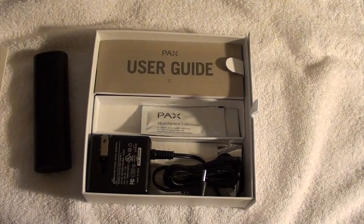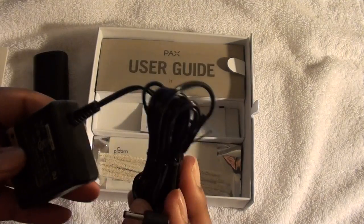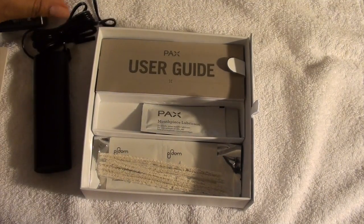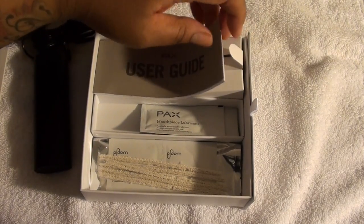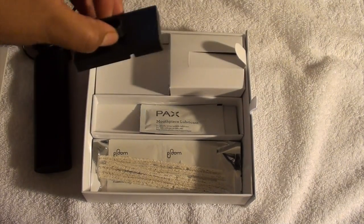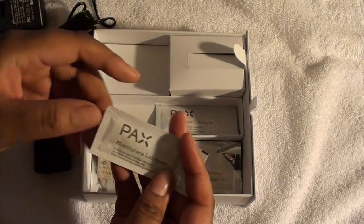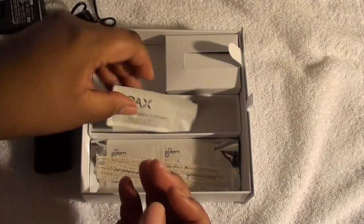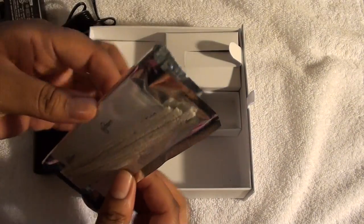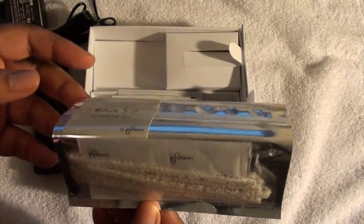I have my receipt here and as you can see, that was the price. You have the charger. If you hear music in the background, it's because my family loves to sing and everyone is singing right now. User guide. This is your stand to charge it. Then you have the mouthpiece lubricant that comes with it — you have two of those. Then you have cleaning material. Like I said, they are serious about cleaning, so clean it, keep it clean — that's how it works.